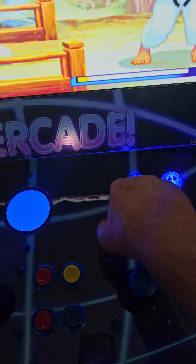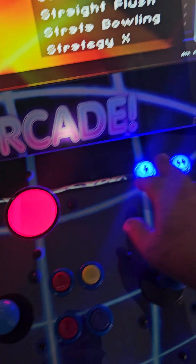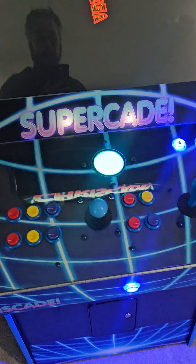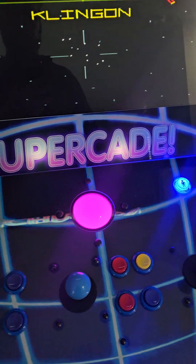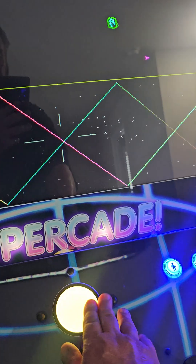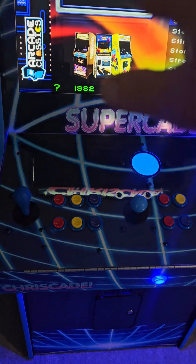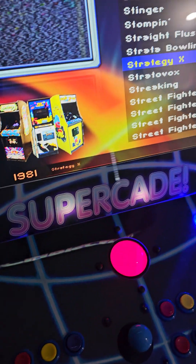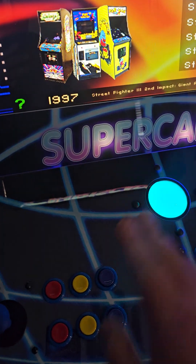Now we've checked all those. We're going to hold down Player 1 for two seconds to exit this game. We're going to go over and check the trackball. We've got Star Trek — we're going to hit Player 1 to load the game, credit it, and hit Player 1. We're going to check the trackball — as you can see, it's doing just fine. To get out of the game, hold down Player 1 for two seconds and let up — now we're back in this menu. We can choose arcade games right here. It shows the year they were made and all sorts of information. So we're going to exit out.